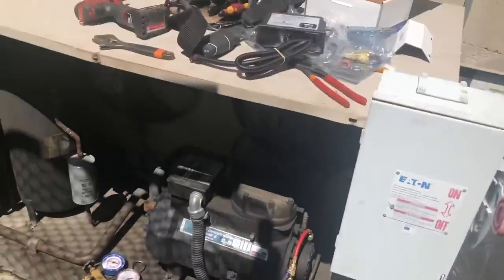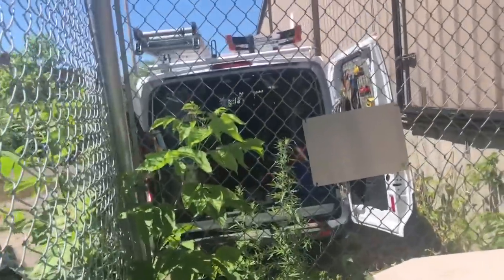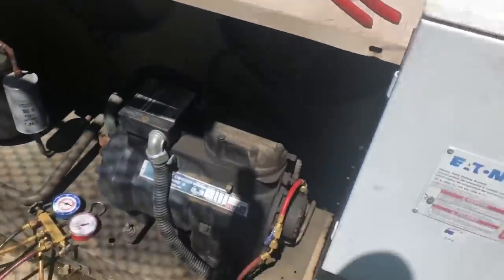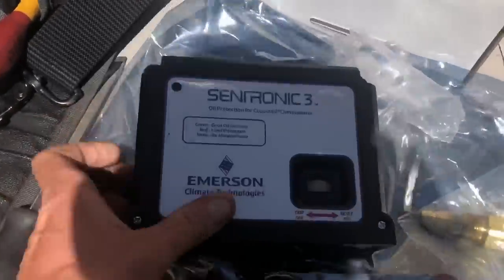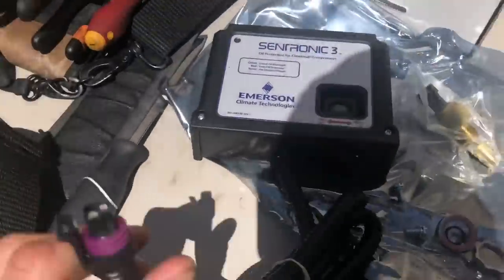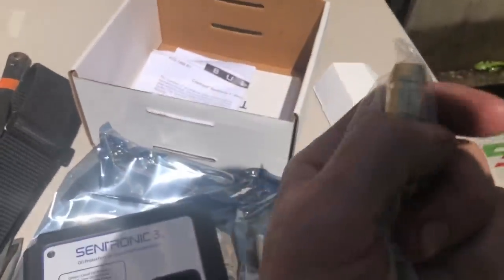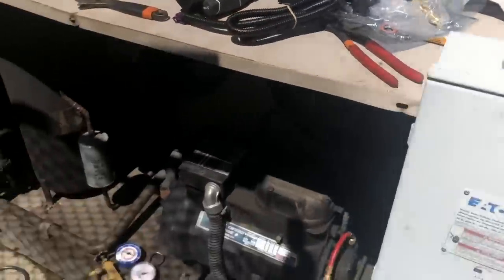I'll be installing an oil pressure control, and I have a semi-hermetic compressor on a Heatcraft unit. I'm going to install one of these new style controls. I have a feeling on this old one the sensor is off or plugged, and that's why it's not reading right. I'm going to throw one of the new ones in and show you guys how to do it.